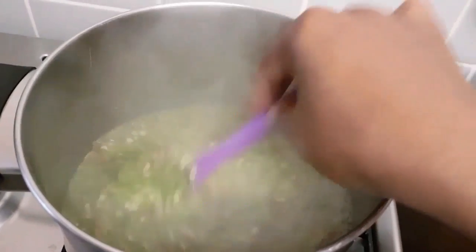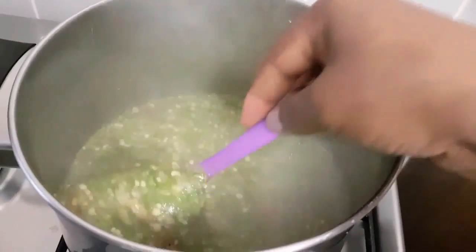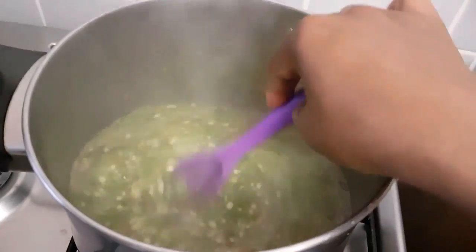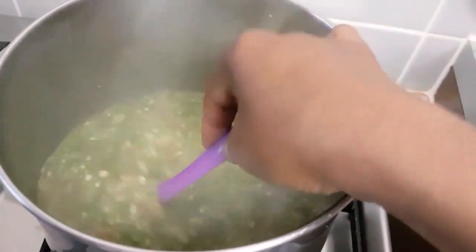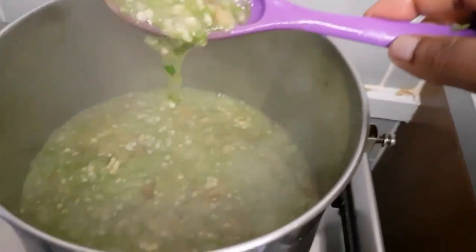So I'm going to serve this with Nigerian stew on top of it, and then eat with Ila, or amala, or pounded yam. Thanks for watching.